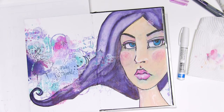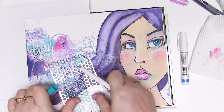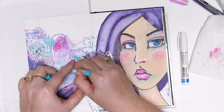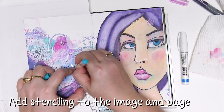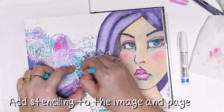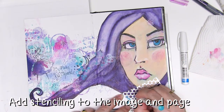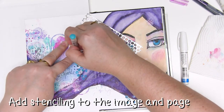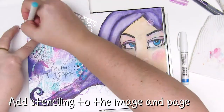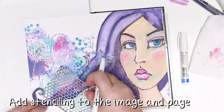Once all of those layers are dry I'm adding a little bit of stenciled pattern with Punchinella and the same paint over markers. I'm trying to give some connection between my face and the background, so I'm making sure I've got a little bit of this spotty imagery — because I've got some of that in the background already from those beautiful journal tattoos — and I'm bringing some of these spots further over the background and through the hair.